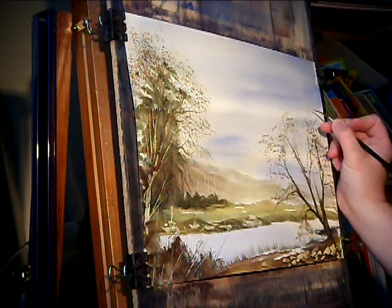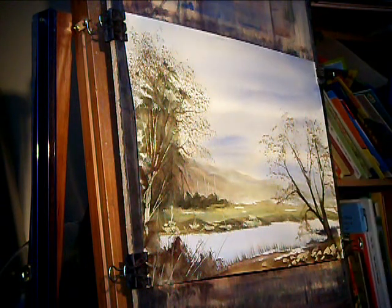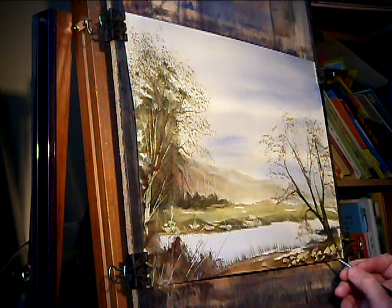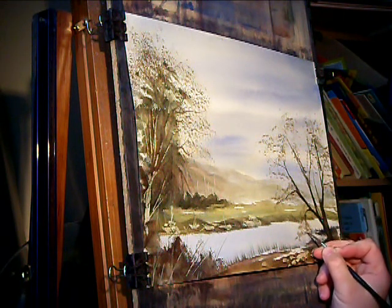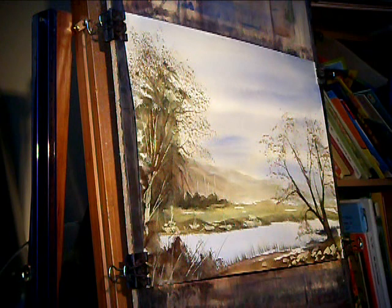There — goes beyond the tree. I think I'll call that one done. Dark colour back on the brush again to pop your signature — I'm just going to stick it down here somewhere. And that's another one finished. Thanks for watching, I'll see you again.